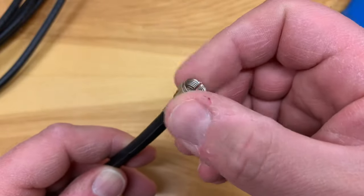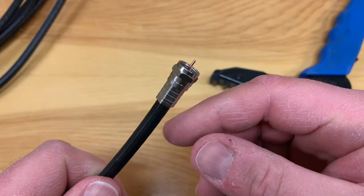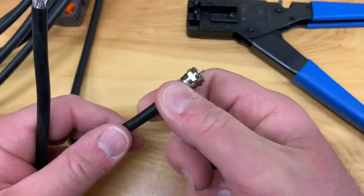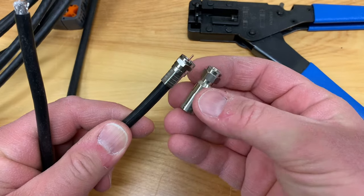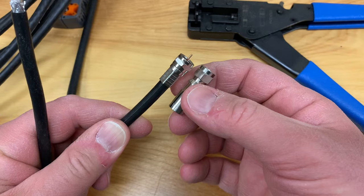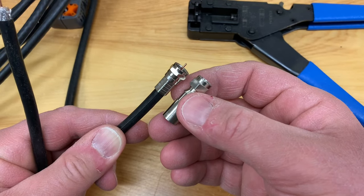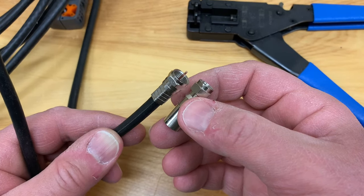The next connection I'm going to show you is a compression connection — that's what you want to use outdoors. Now we're ready to make a compression connection. Just for comparison's sake, this is the crimp connector we just put on, and this is the compression connector. The compression connector is a little larger and definitely a lot more rugged. It's much more suitable for outdoors. When this gets compressed onto the cable, it makes a much tighter fit, so it's better for keeping water and weather out. That's why it's more suitable for outdoors.